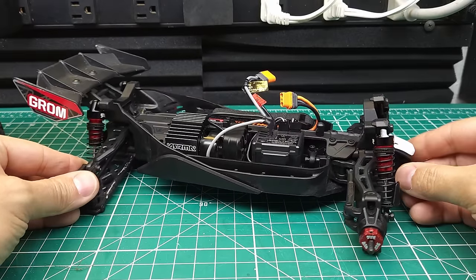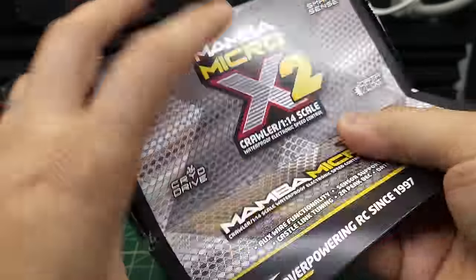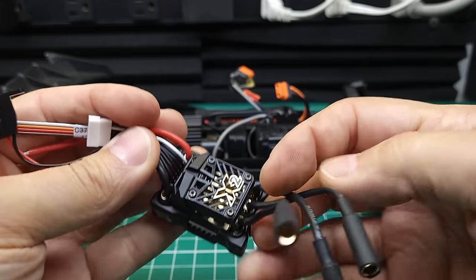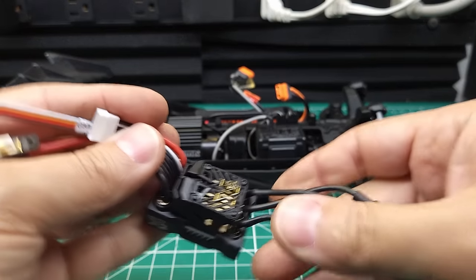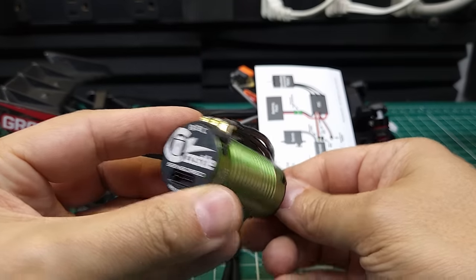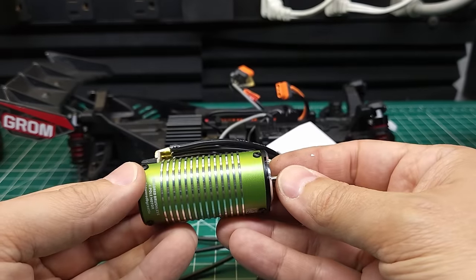She's looking really good, but now the part I'm most excited about — let's overpower this thing. We've got the Micro X2 censored 4S ESC. Let me know down in the comments if you think this drivetrain is going to be able to handle 4S with those big tires. And we've got this big 1010 size Castle censored motor. This thing's going to be way more powerful than the stock system — let's get it installed.